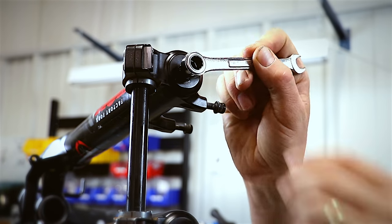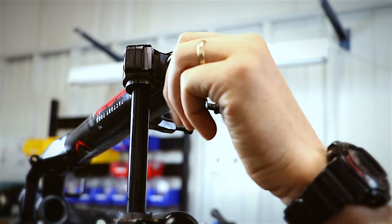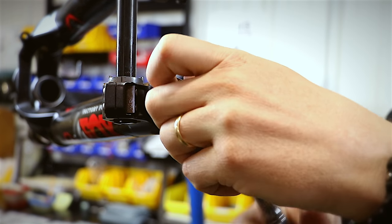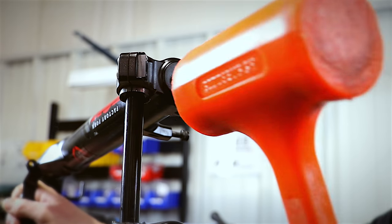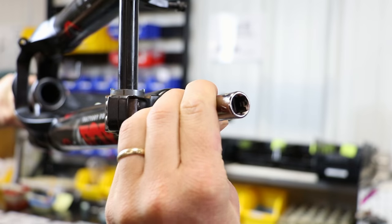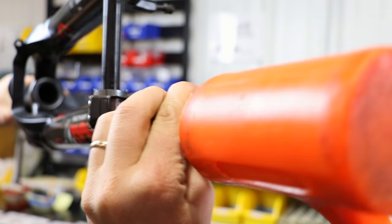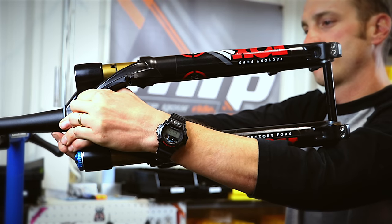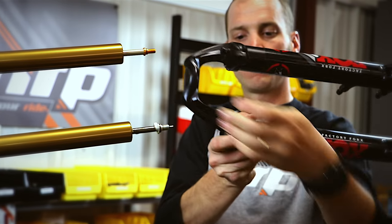Using 10 millimeter and 15 millimeter sockets, remove the bottom nuts and crush washers of the fork. Hold the fork lowers just above horizontal to keep bath oil from escaping. To dislodge the shafts from the casting, use a mallet. We do not recommend that you strike the rebound adjustment stem directly; rather, find a suitable socket or substitute to protect the rebound adjustment stem on the damper side. Remove the casting from the upper assembly, being careful not to lose oil from inside of the casting.